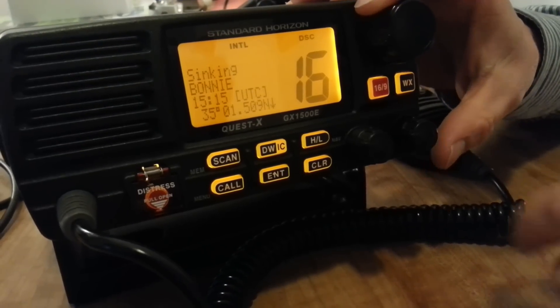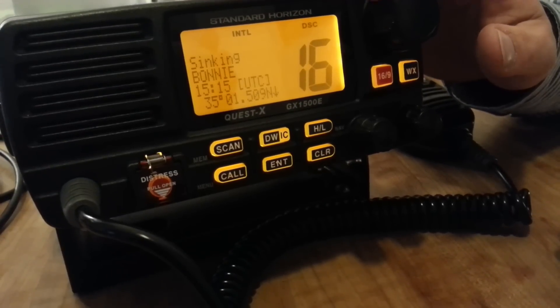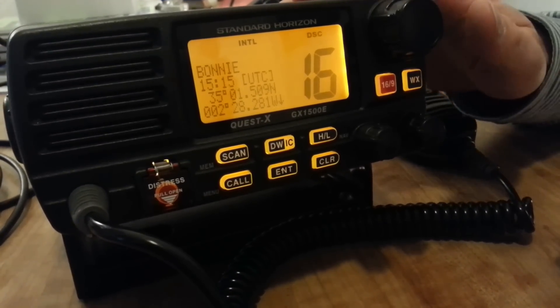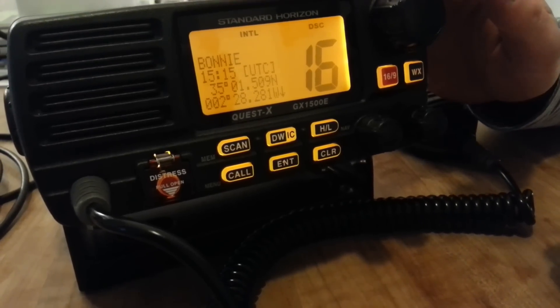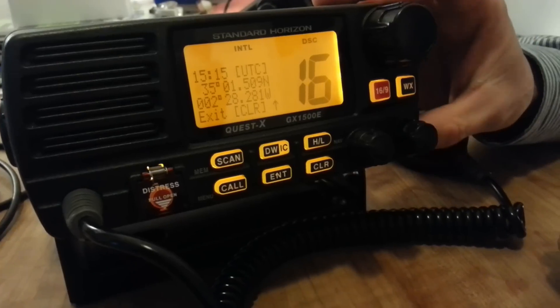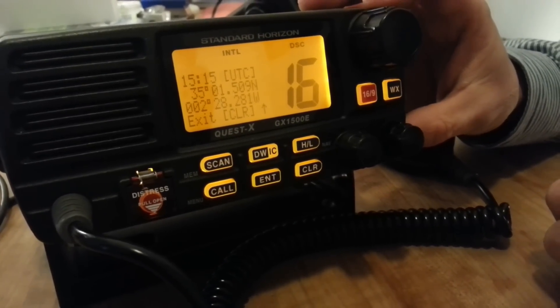The time of the position and the position itself are all programmed into the message you received. Now of course you are going to be on standby on that speaker, receive the spoken Mayday from the other vessel, write it down, and try to help if you can. That's about receiving a distress alert.